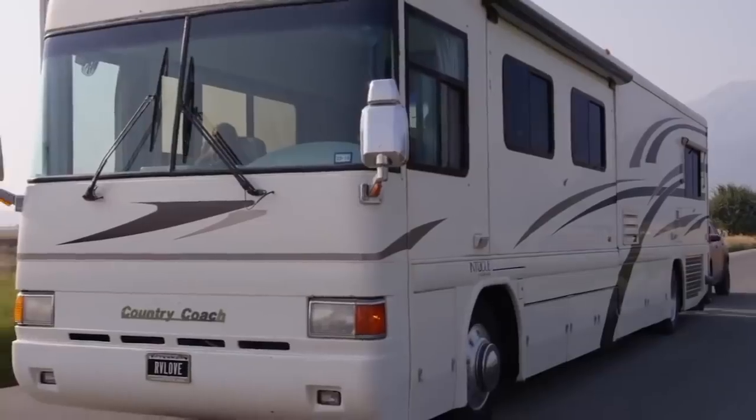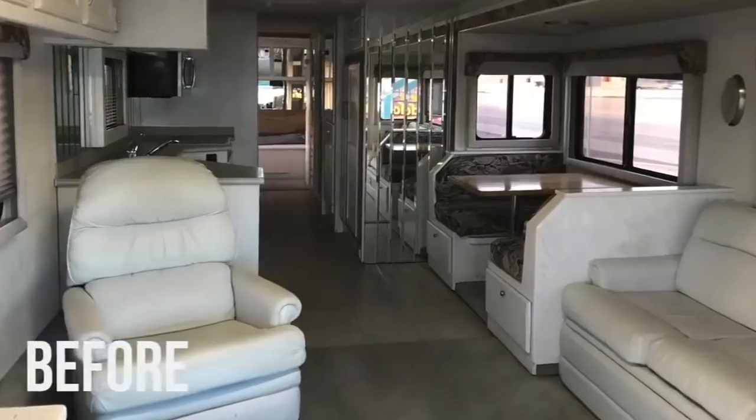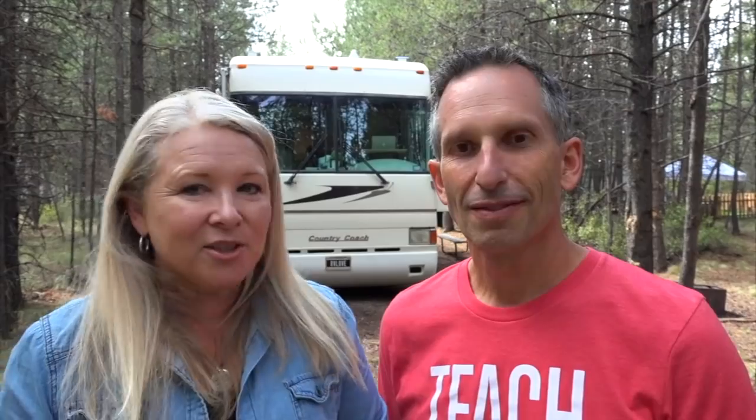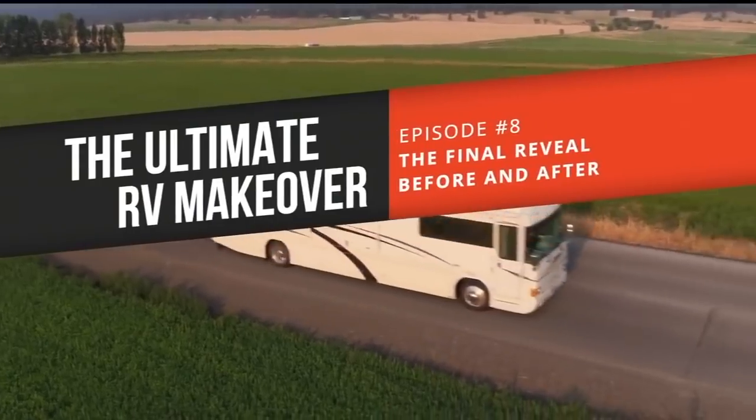Welcome back to our channel. We're Mark and Julie Bennett from RV Love. We've been full-time RVing for over five years in our motorhome and we are the authors of the best-selling book 'Living the RV Life: Your Ultimate Guide to Life on the Road.' We've been sharing on YouTube and at rvlove.com since 2014. We bought an older coach — a 1999 Country Coach — and did a major renovation on it to make it our ultimate home and office glamping machine on wheels.